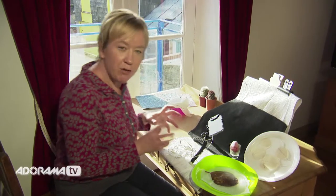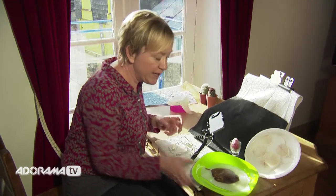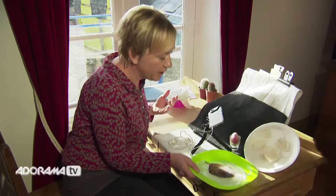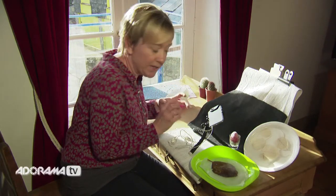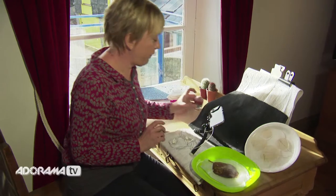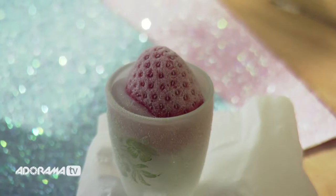One really fun thing to do is photograph small objects when they've been frozen — little blocks of ice. Strawberries and little leaves look absolutely fabulous, especially if you put them up by a window and let the light shine through them. They look great under a macro lens, picking up all the little dots and bubbles in the ice. Strawberries just out of the freezer have this little bit of frost on them, which really adds a lot of magic to the photograph.